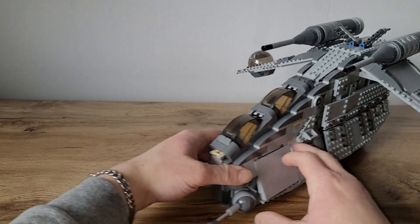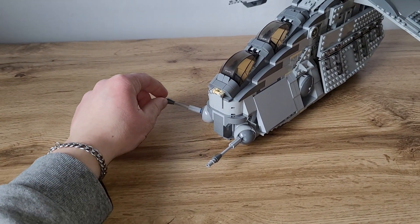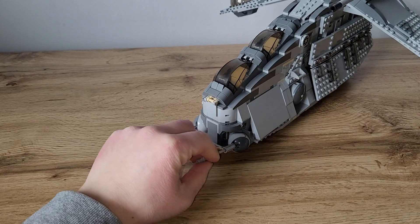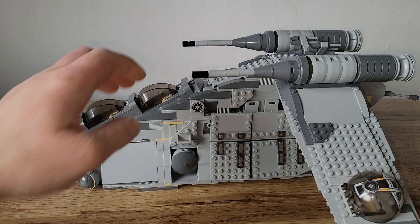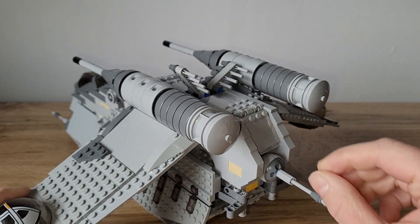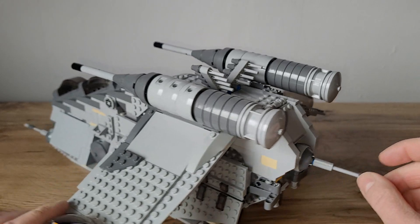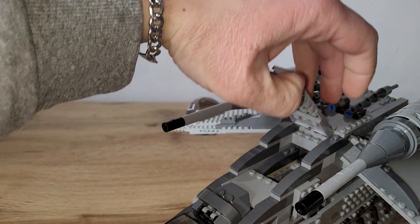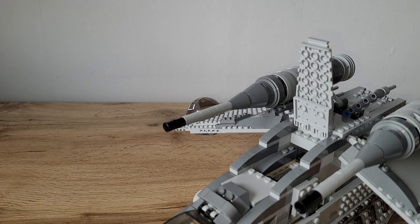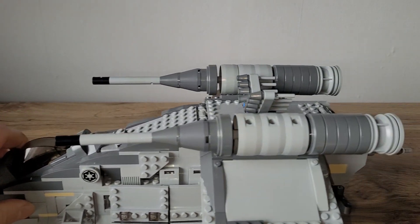You can also see the ball turrets in the front — they can move in a good angle and direction. I'm a huge fan of those ball turrets. One is in the back too, which can also swivel around, move up and down, and shoot some droids and enemies. Here on top you can open up the hatch, and usually there are some prop droids inside but I haven't built them yet.